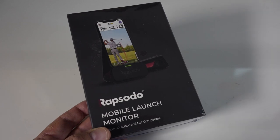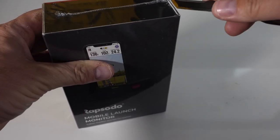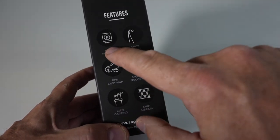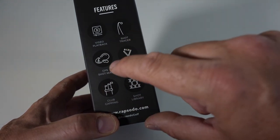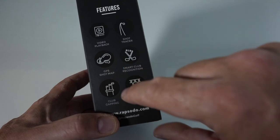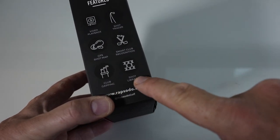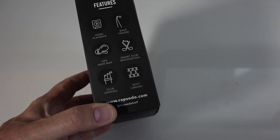I'm pretty excited about it because I've heard some amazing things, and it's gotten great reviews from MyGolfSpy, Golf Digest, and others. So let's open up the hood here. What's cool is it's going to use my own cell phone. Looking at the box, here are some of the things it will do: it's got video playback, a shot tracer built in — that would be really cool if it actually shows you video with a shot tracer. It's got a GPS shot map, smart club recognition, club gapping, and a shot library.